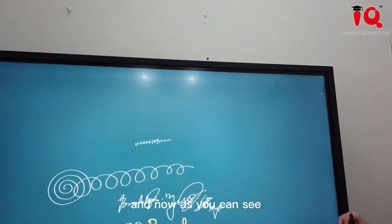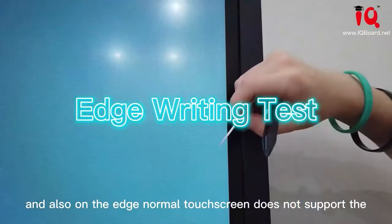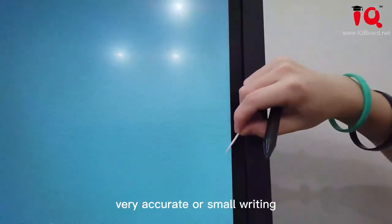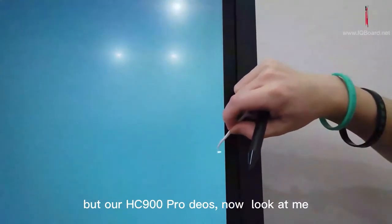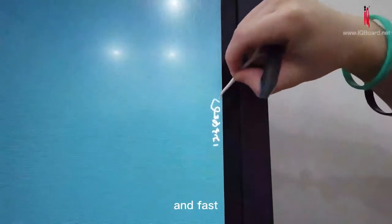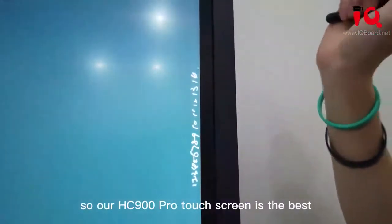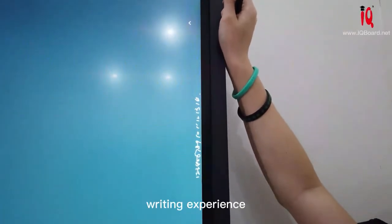As you can see, we are actually writing on the HZ900 Pro. Ordinary normal touch screens do not support very accurate or small writing, but our HZ900 Pro does. I can write very small and fast. So our HZ900 Pro's touch screen is the best with the best writing experience.